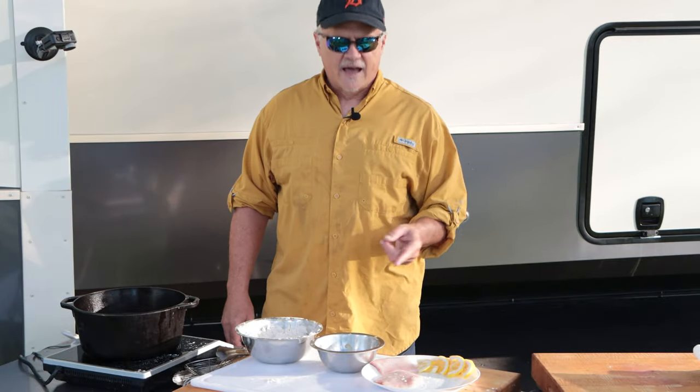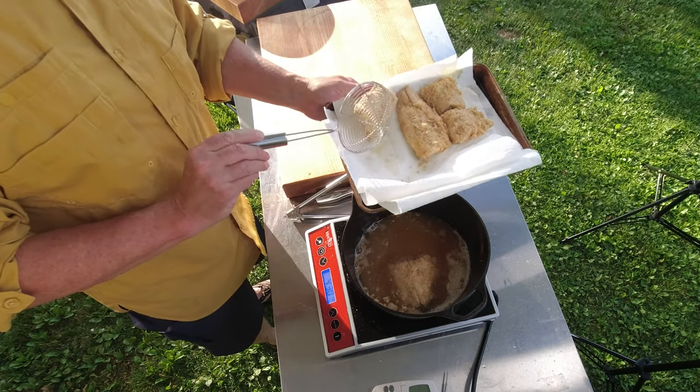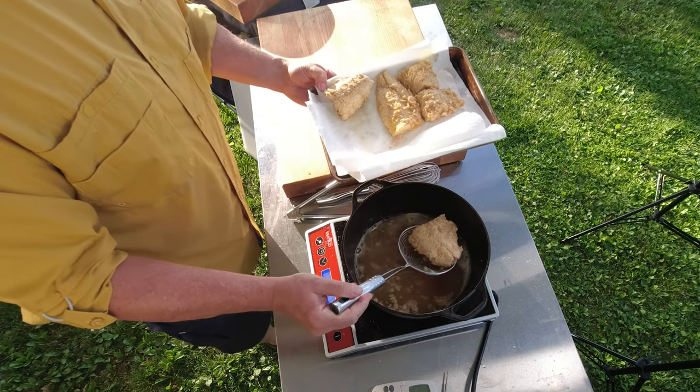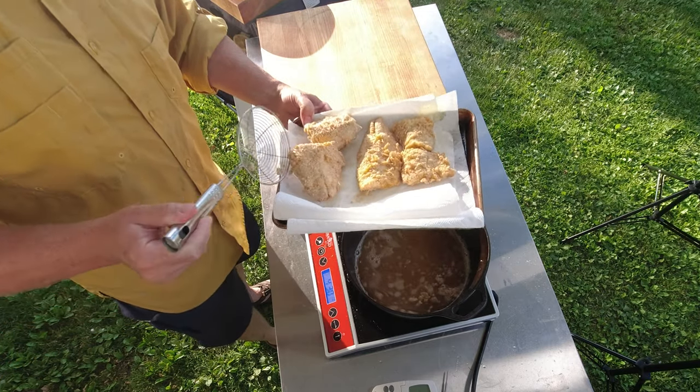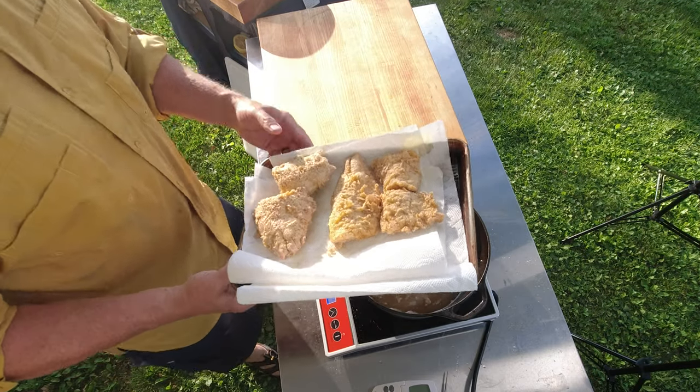We got trains, we got dogs barking, and we have fish frying. This is golden brown and delicious and floating up to the top, so it's time to bring it out. Shake off the excess oil — oh, look at that. That looks just about perfect. The last of our fish is golden brown and delicious, so we're going to go ahead and get it out of the fryer. Look at that — that looks awesome.